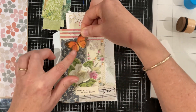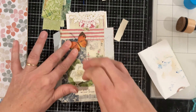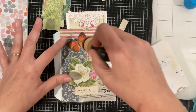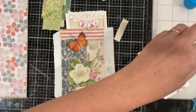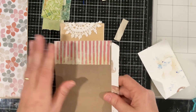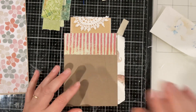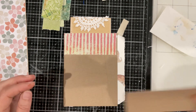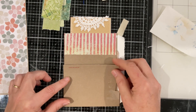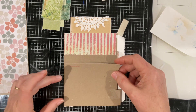We'll just pop a butterfly there — there we go, our little flip-out pocket is complete! So what have we got on the other side? Nothing — and an opportunity for something, maybe a pocket. Do we use some of this paper that we've salvaged from the envelope and make ourselves a little pocket? I'm thinking we do.